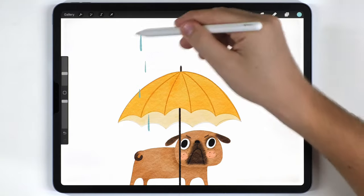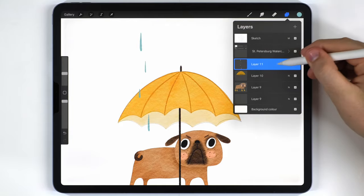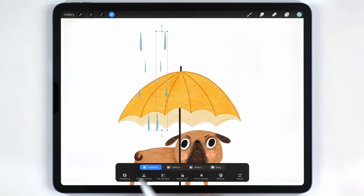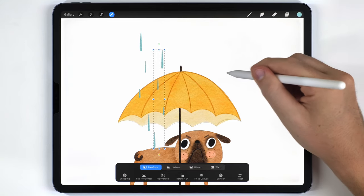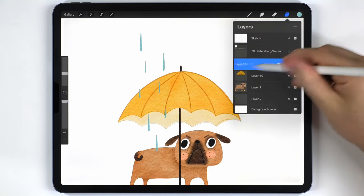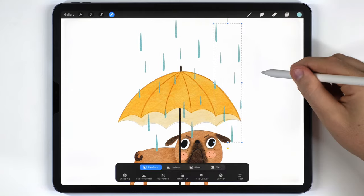With a good spread of four raindrops, I'll merge them all onto one layer, then duplicate that group, move it to the side, use the flip tool to reflect it, and position it in a slightly staggered arrangement. I'll merge those together and keep making copies until the space across the umbrella is filled.